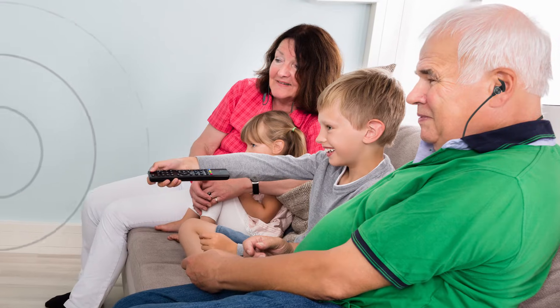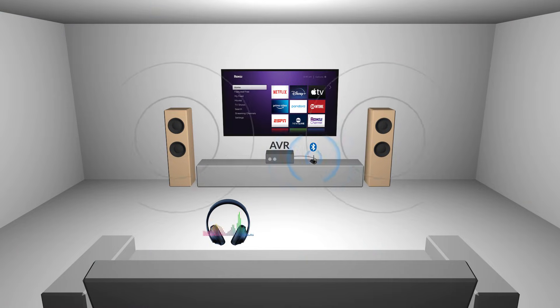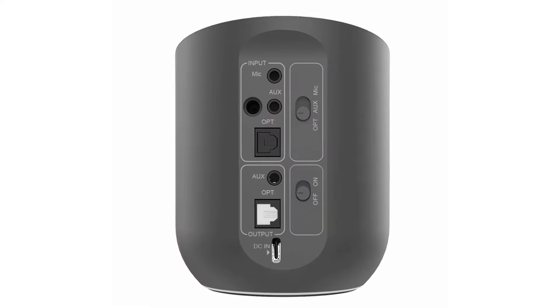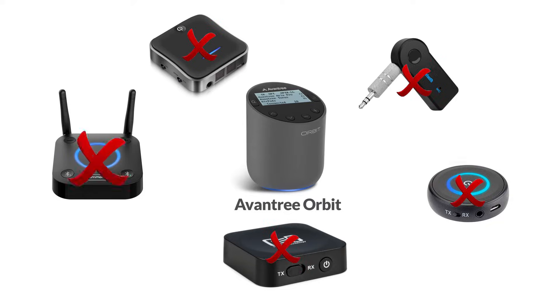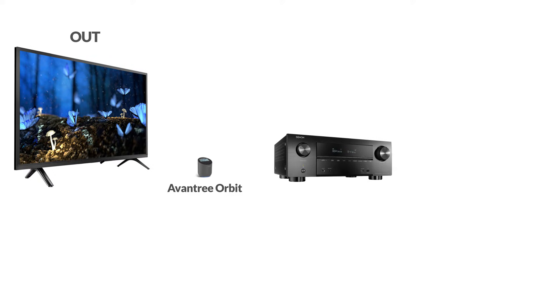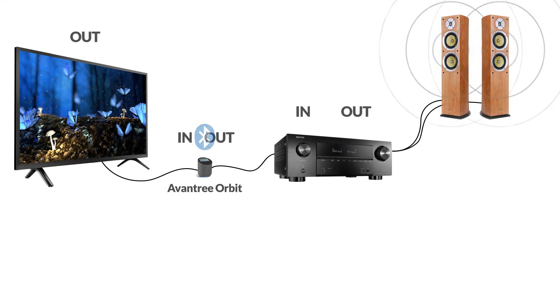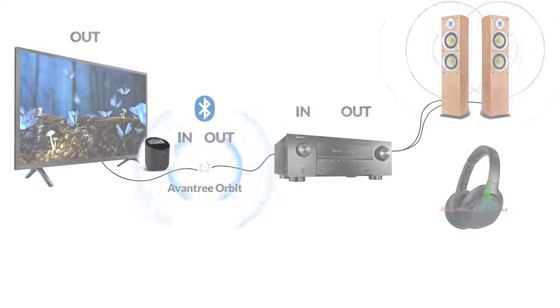This option is perfect if you have one person who needs headphones while others do not. It allows independent volume control through the headphones and the AV receiver. You'll need a special Bluetooth transmitter for this — only a few transmitters on the market can do it. Here we'll demonstrate with the Avantree Orbit. Connect your TV's audio output port to the transmitter's audio input port, then connect the transmitter's audio output to your AV receiver's audio input. Finally, pair the headphones to the transmitter and you're good to go.